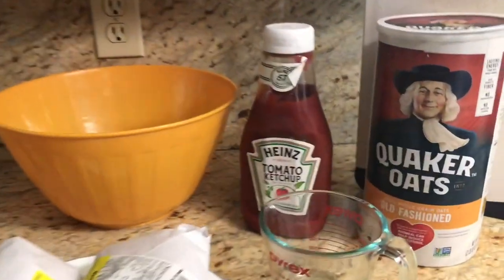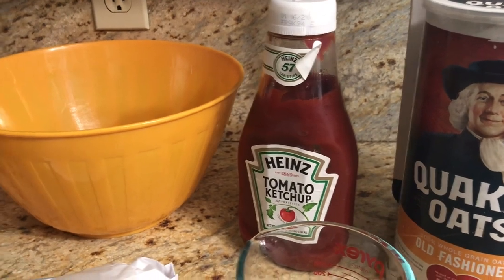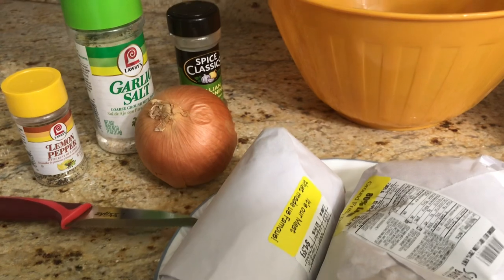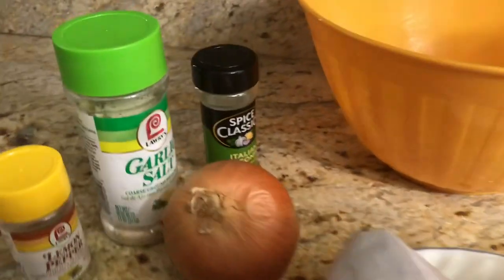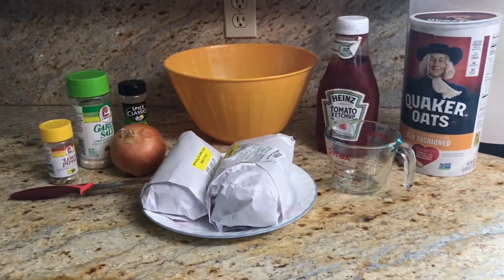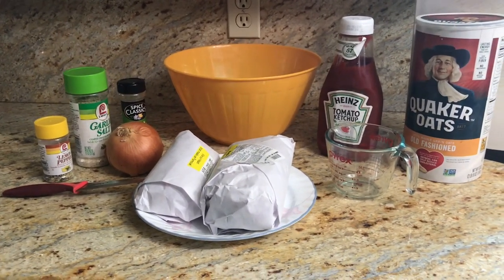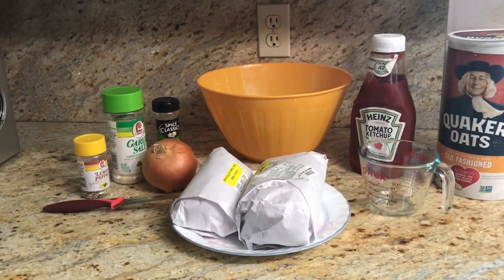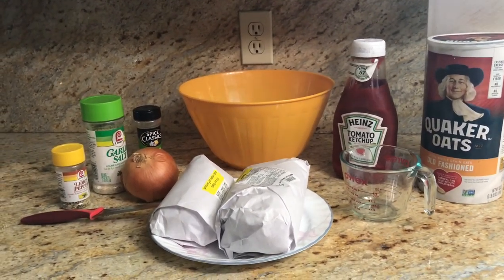Here's what I have: Quaker old-fashioned oats — that's my favorite. I use ketchup instead of tomato sauce because I think it gives more flavor. I have two pounds of ground beef and one pound of sausage, one onion, garlic salt, lemon pepper, and Italian seasonings. That's about eight ingredients total, and three of them are just seasonings, so it's a pretty easy recipe.